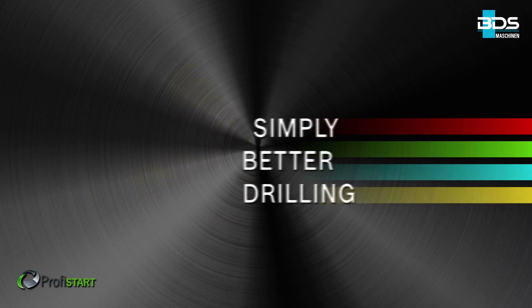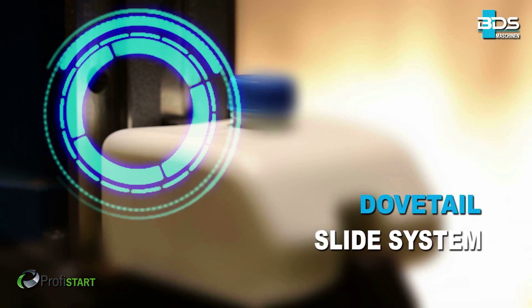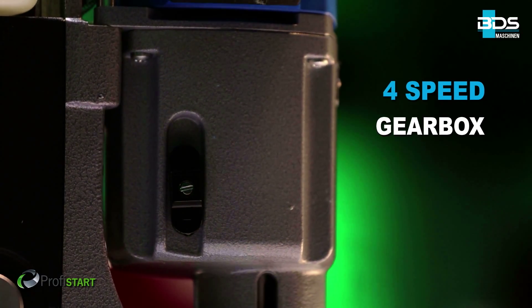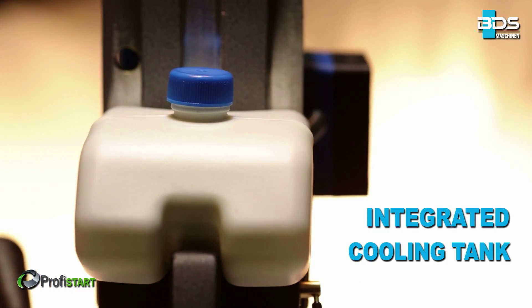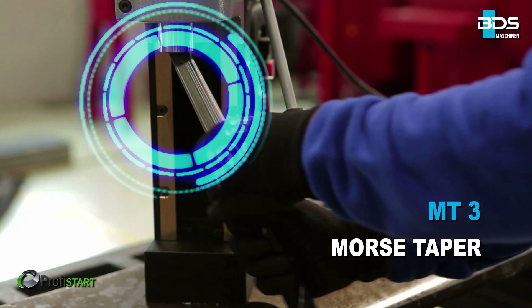Simply better drilling. Equipped with a 1700W powerful motor. Robust dovetail slide system. Powerful 4-speed gearbox. Sleek integrated cooling tank. Permanent internal lubrication. Morse Taper MT3 machine.